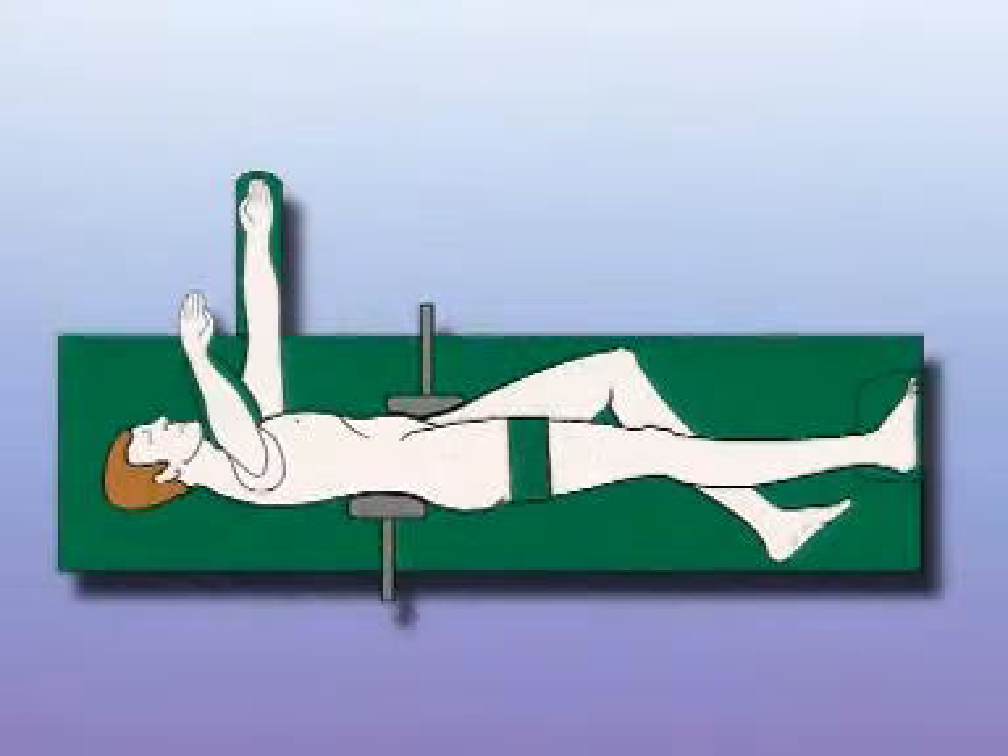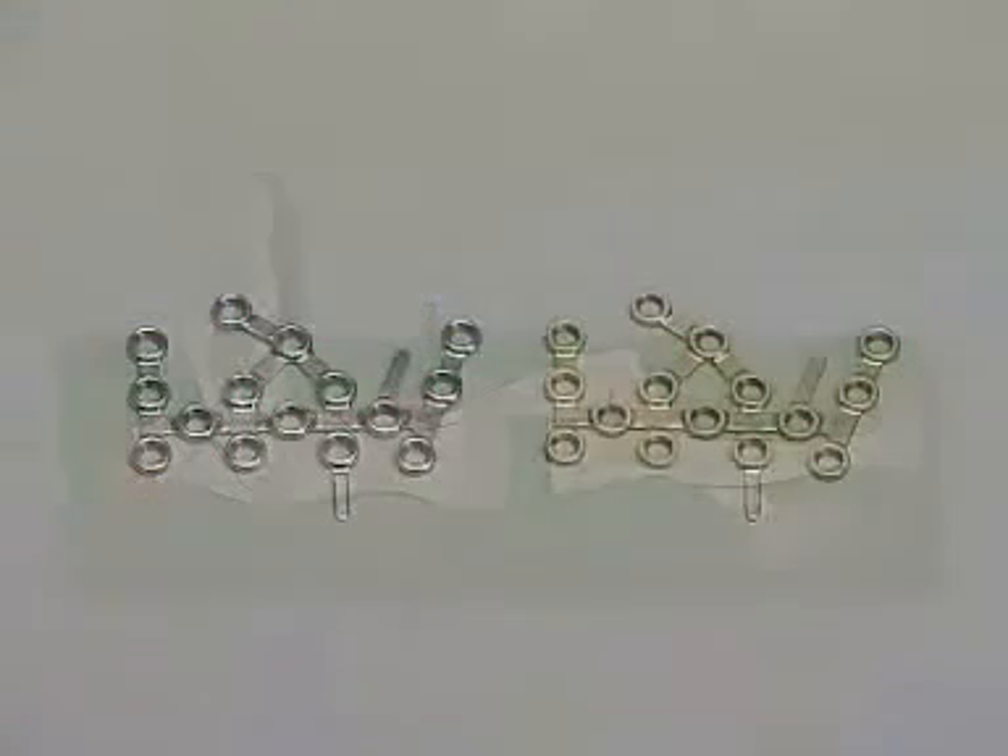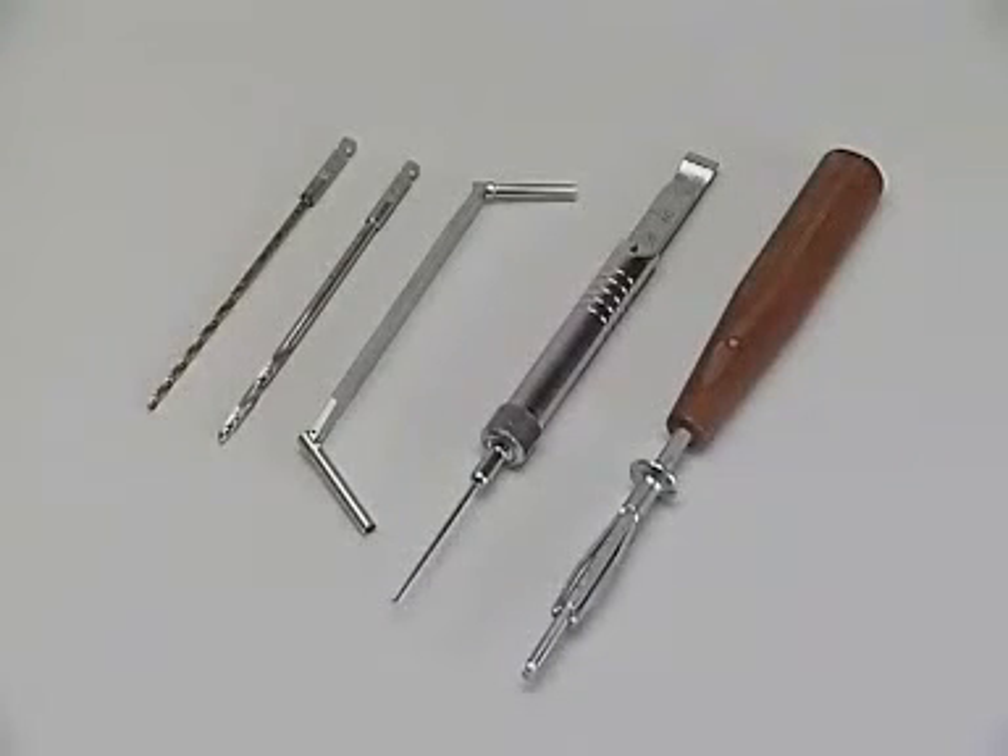The patient is placed in the lateral decubitus position. The calcaneal locking plate is available in steel and titanium. It can be used with any combination of 2.7 and 3.5 mm self-tapping cortex screws, with 2.7 and 3.5 mm self-tapping locking head screws. In this exercise, the 3.5 mm cortex screw is used.